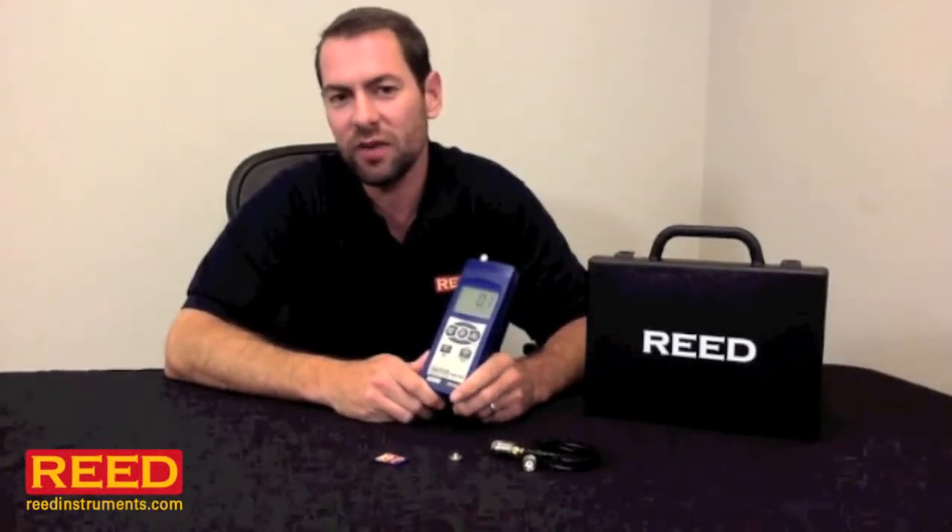Hi, I'm Jess Battle with Reed Instruments. I'm going to tell you about our SD8205 Datalog and Vibration Meter. This unit measures both acceleration and velocity. You can set it up in metric or standard.